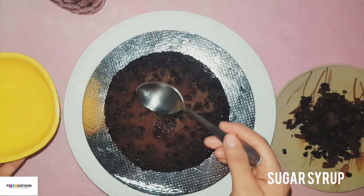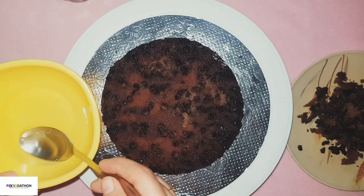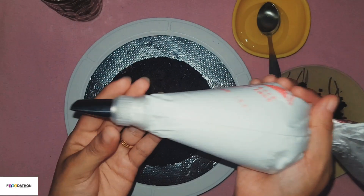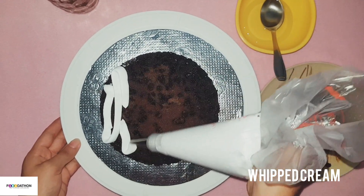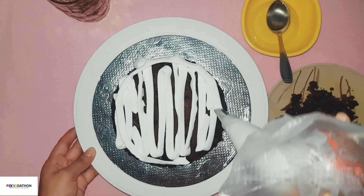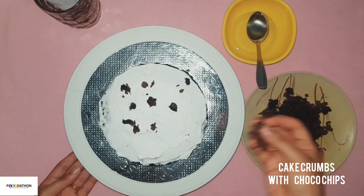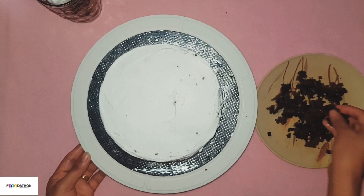Once the cake is cooled down, cut it into three even layers and then we will start stacking them up. Pour some sugar syrup over the first layer and apply an even layer of whipped cream. Now add some cake crumbs with chocolate chips — you can also add chocolate shavings.